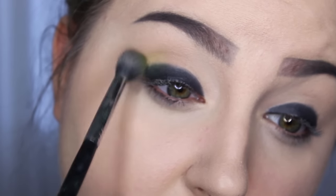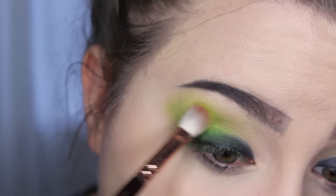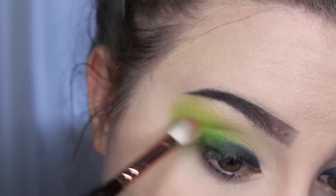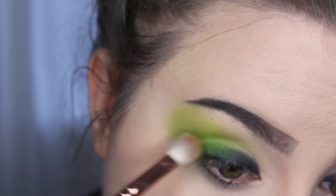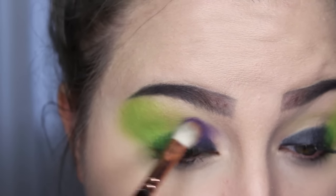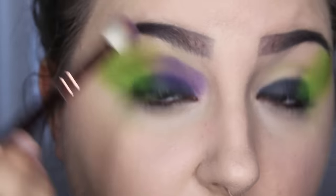Then I really packed on a green color from the Coastal Scents 252 palette — just one of actually a few green shades in there. Really pack it on, and by doing that dabbing motion it packs the color on instead of just blending it straight out. Then on the inner portion of the eyes I took some of the purple shades out of that same palette and did the same thing — dab them on and really build them up.